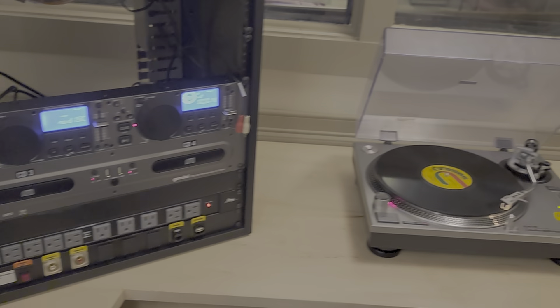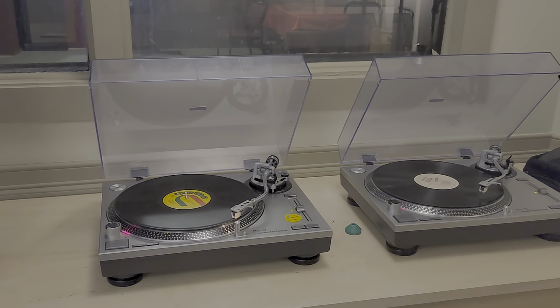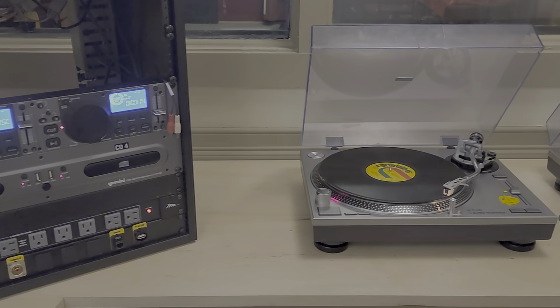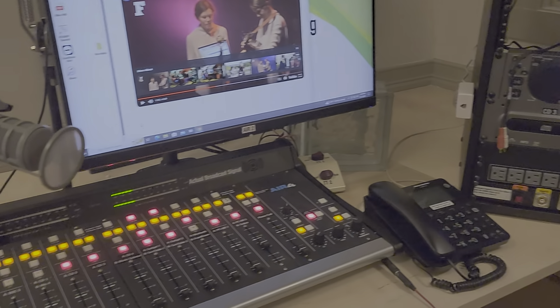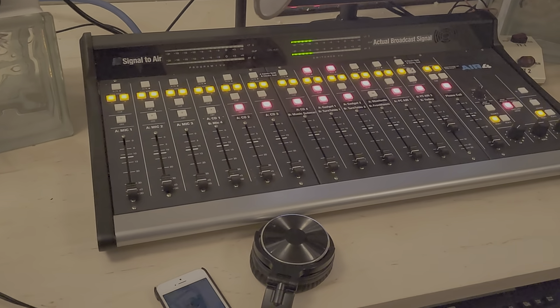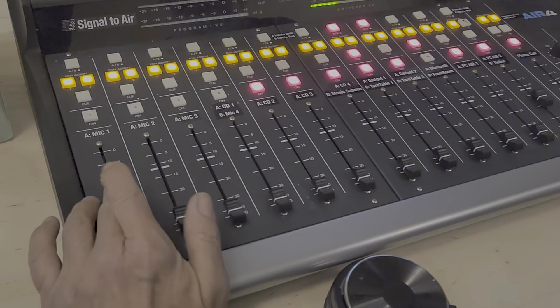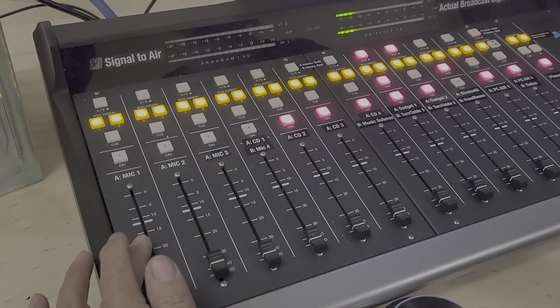We have the two turntables over here and they will start remotely — we'll go over that. So that's the big picture. Miles suggested we walk through the console and talk about the individual items in a little more detail as we go through them.